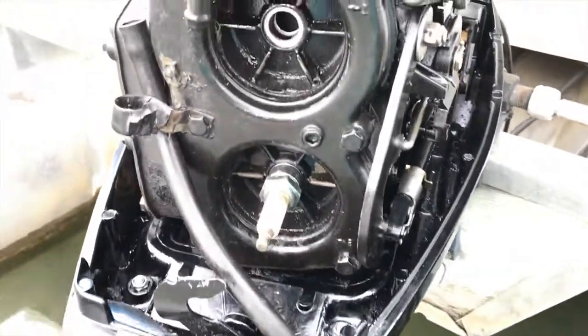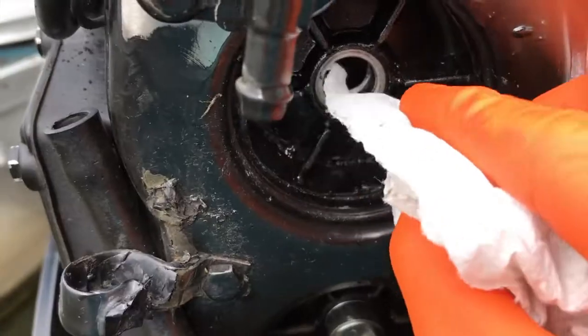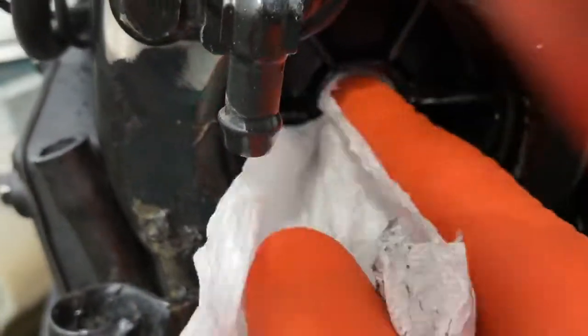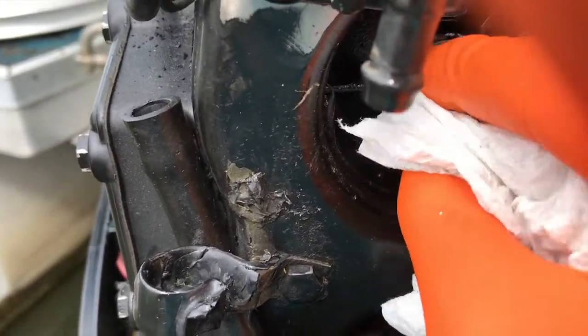From here, go back to the actual engine and carefully clean out any grime or shavings inside the hole. Be careful — you don't want the shavings getting on your skin, and you definitely don't want them falling inside the cylinder. Just clean it up a little bit.